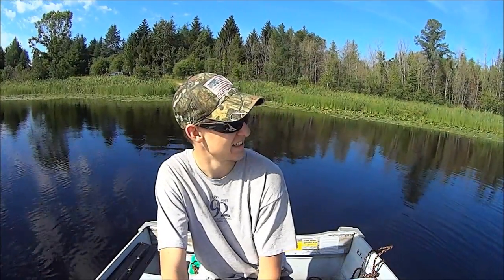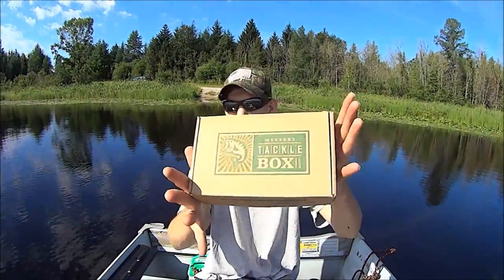Guys, it's a beautiful day today — really nice blue skies and sun shining. But besides that, we are doing some of this: Mystery Tackle Box. This is the July 2014 Mystery Tackle Box Slam.